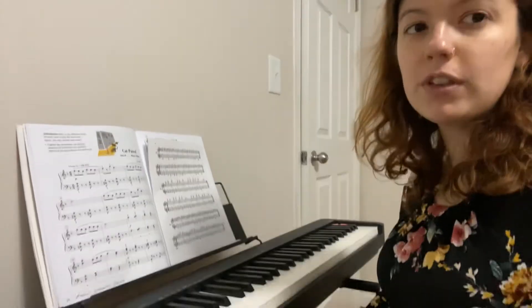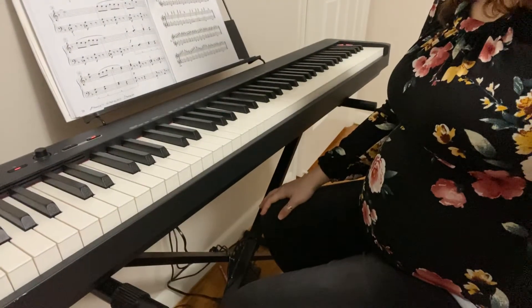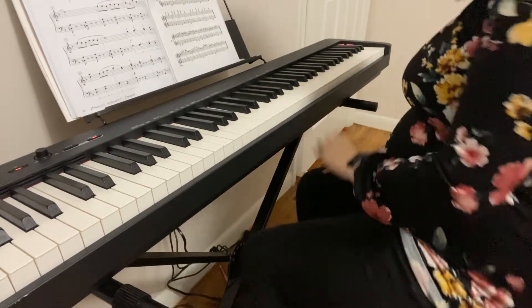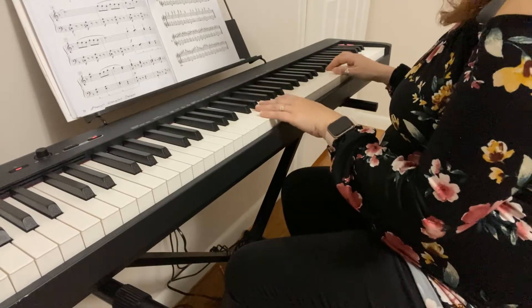Without the fingerings, just for the notes, okay? So don't follow my hands if you want to follow the fingerings there. The student I'm making this for — we just work on notes in this one, we change the fingerings. So here it goes.